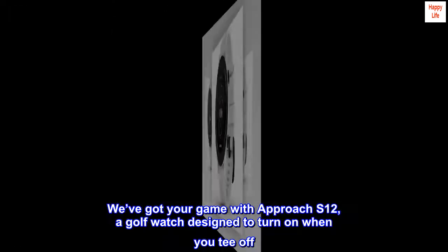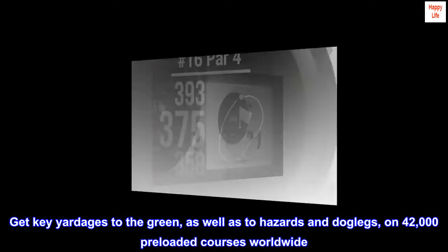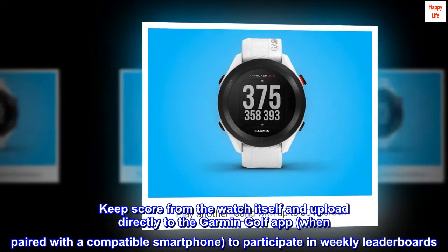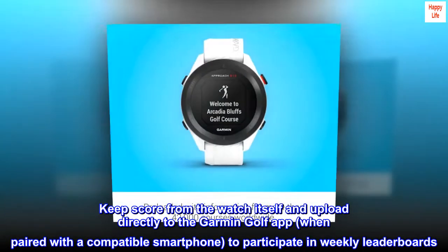A golf watch designed to turn on when you tee off. Get key yardages to the green as well as to hazards and dog legs on 42,000 preloaded courses worldwide. Keep score from the watch itself and upload directly to the Garmin Golf app when paired with a compatible smartphone to participate in weekly leaderboards.